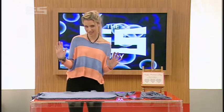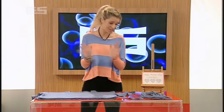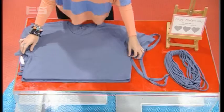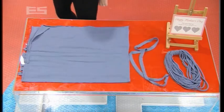A t-shirt scarf — mums love scarfs! All you've got to do is grab a t-shirt, old, new, whatever you want, quite large, and cut the top off. So armpit to armpit, round about there, zip that down like that, and it will look like that.